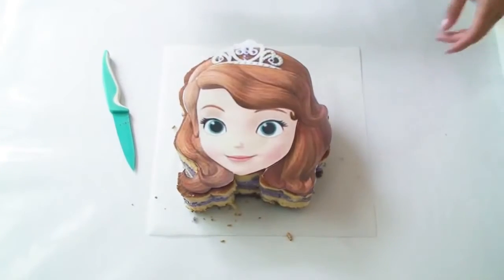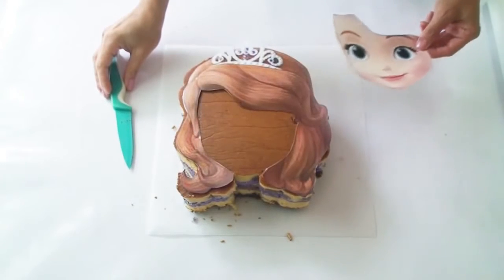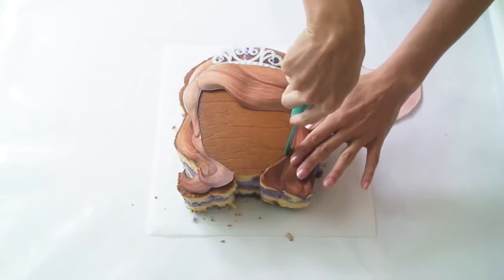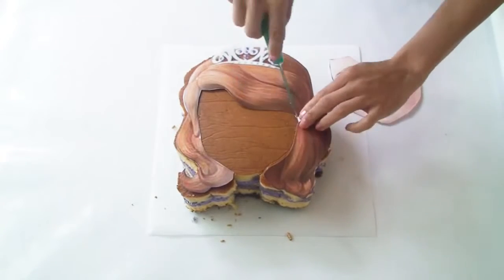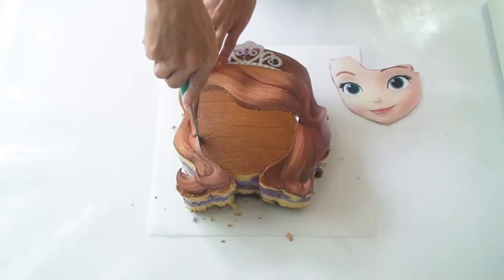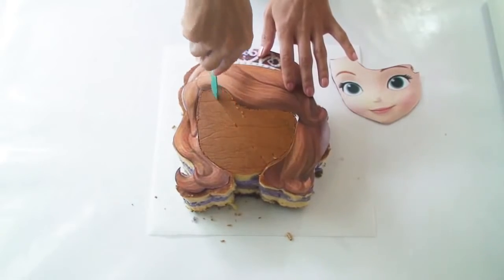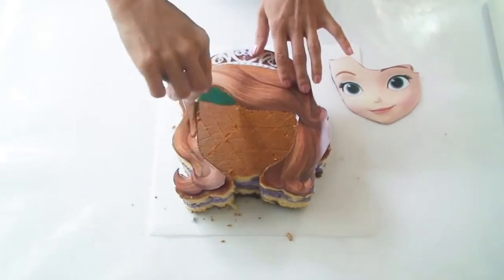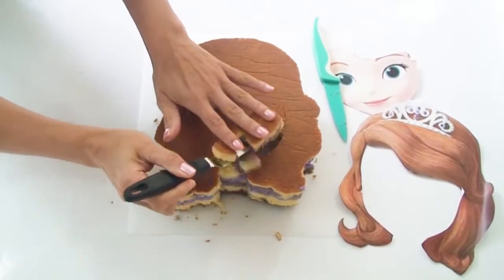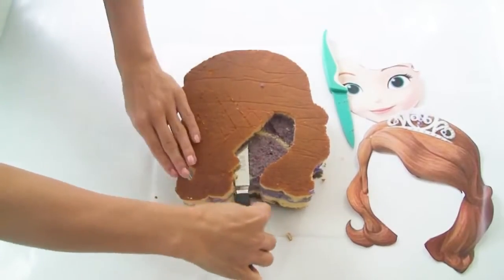Now I want to create a few different layers in this cake. The first part will be to remove the face section of the template and cut around the inside of her hairline. I'm going to insert my knife about one centimetre into the cake and carefully cut all the way around, and then I'm going to score the cake with some diagonal lines in this centre section. Then to remove this part of the cake I'm just going to use my offset spatula and slide it in from the front of the cake and scoop out the little pieces.